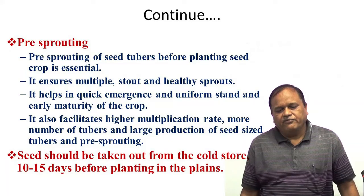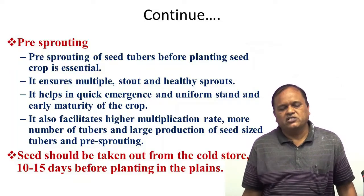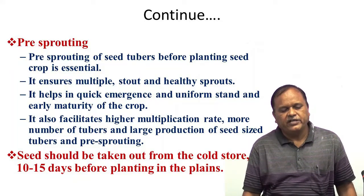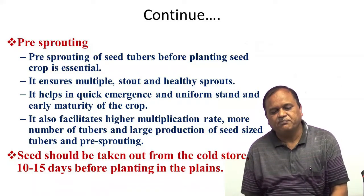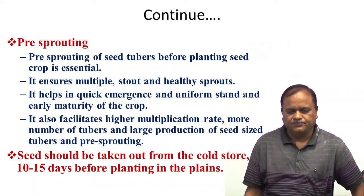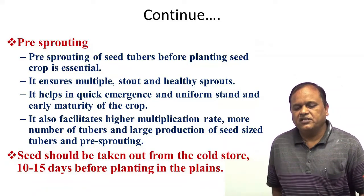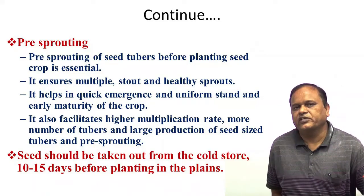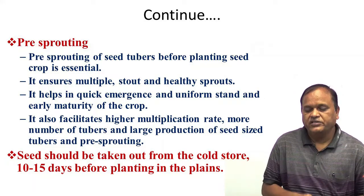Which type of tubers should we use? Seed should be taken out from cold storage 10 to 15 days before planting. So at least 10 to 15 days before planting, potatoes should be removed from cold storage so that sprouting will take place.